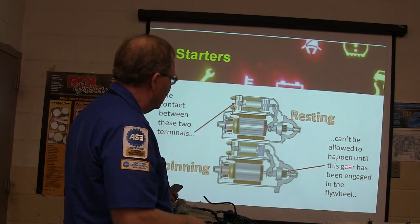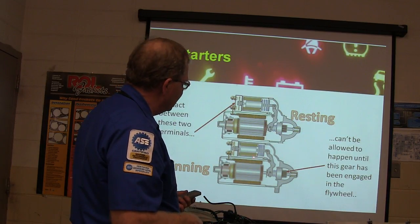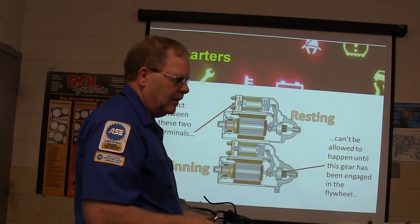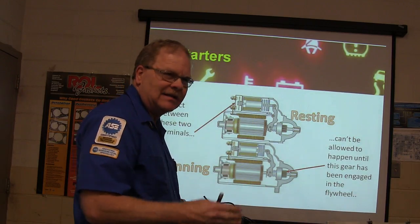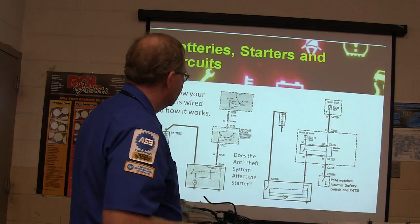It's a theoretical impossibility. One time on a Taurus, I put a starter on it and everything was fine for about a month. Then one day it was energizing the motor before the gear ever got into the flywheel, just without warning. I drove it every morning — fine — then in the afternoon it was trying to bite the teeth off the flywheel. Had to replace the starter.